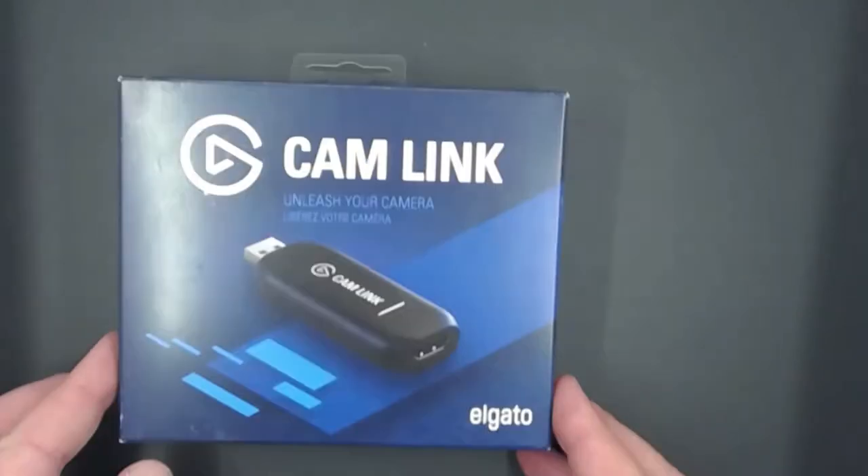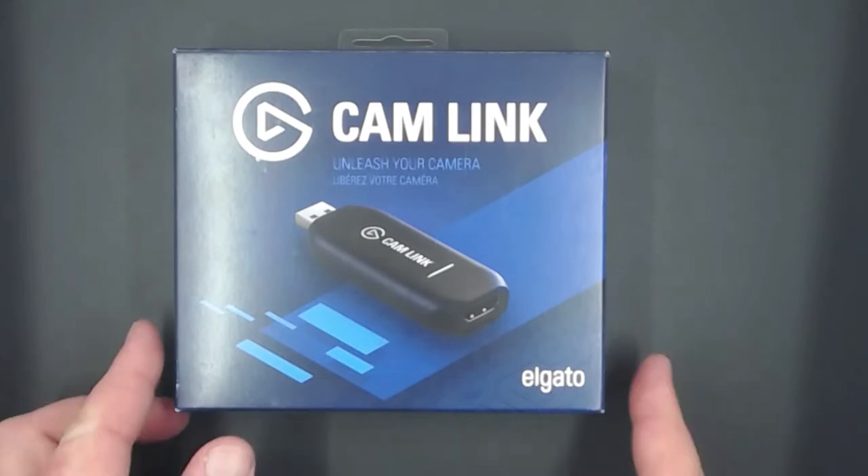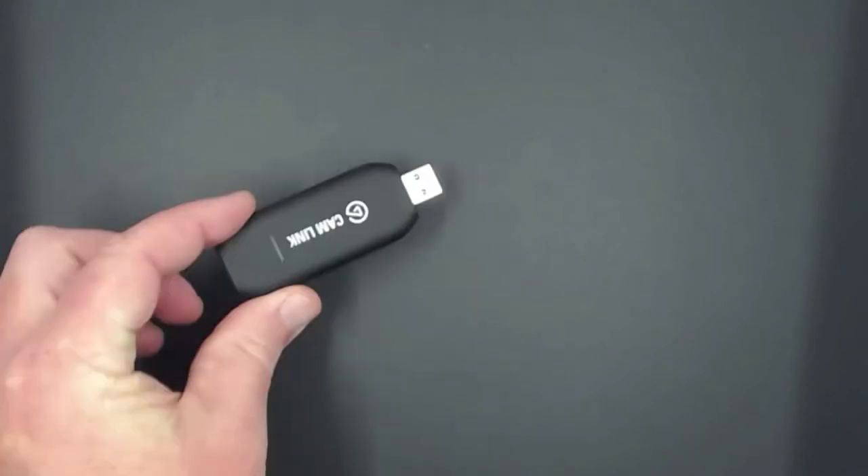In this video we're going to talk about the Cam Link. If you are looking into having a DSLR camera that has HDMI output and you want to incorporate that as a webcam, the Cam Link might be for you. I did go with this — it was on Amazon, about $109, normally $130. I got it on sale, so I decided to try it out to see if it can improve camera quality. Inside the box you get something that looks just like this.